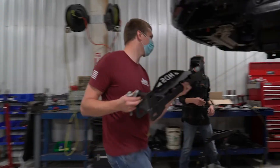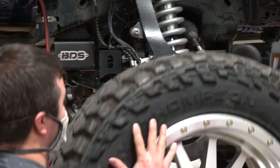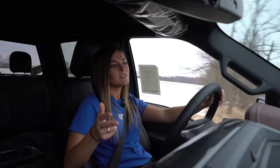This six inch system features our high clearance cross members, which give you maximum ground clearance when you're out on the trails. For added protection, this kit includes a front heavy duty skid plate which protects that front differential.